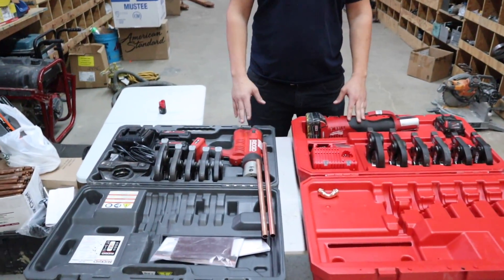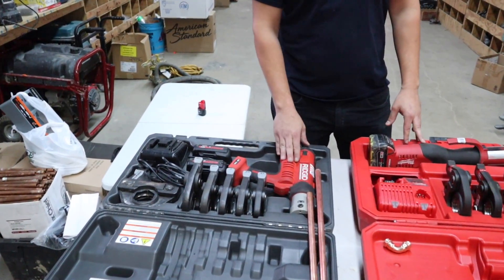Hi everyone, I'm George. Today I'm going to be doing a tool comparison on the Rigid and the Milwaukee pro press machines. On my right we have the Rigid.